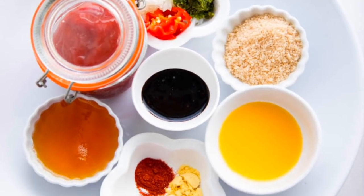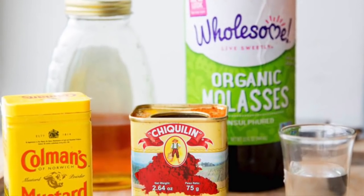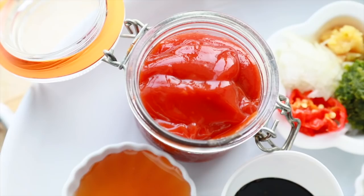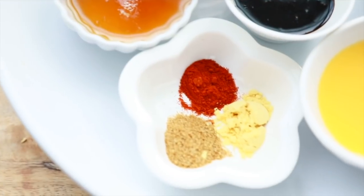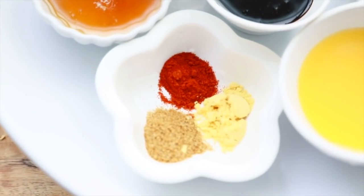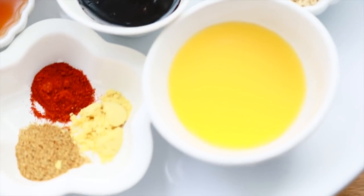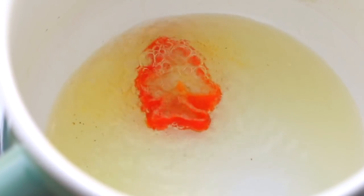The ingredients I'm using today are some of the basics I always have in my fridge or pantry: green seasoning, minced garlic, onion, ketchup, honey, paprika, mustard powder, cumin. Then there's molasses, brown sugar, and orange juice — and that's all you need to make a fabulous barbecue sauce.